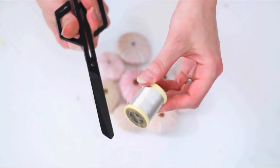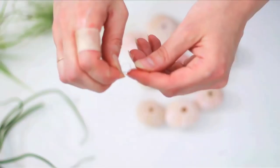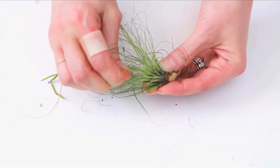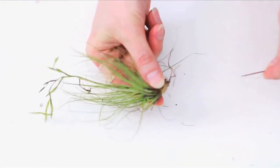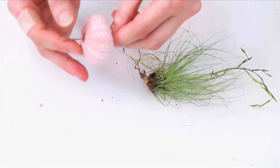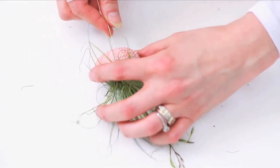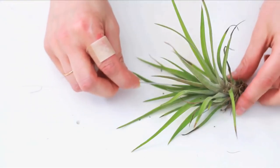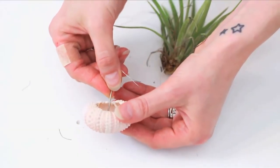Cut three-foot-long pieces of thread and thread your needle. Triple knot the ends. Push your threaded needle up from the top of your air plant and through the center, then put it through your urchin shell and push the air plant inside like this. Do this to three to five air plants and shells.